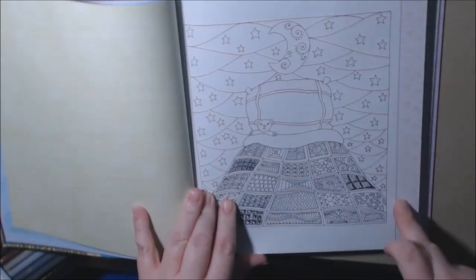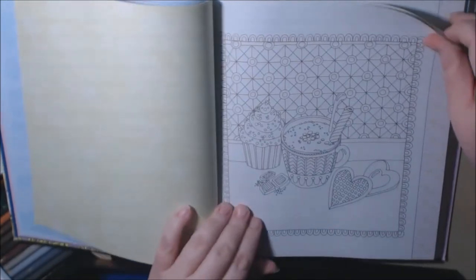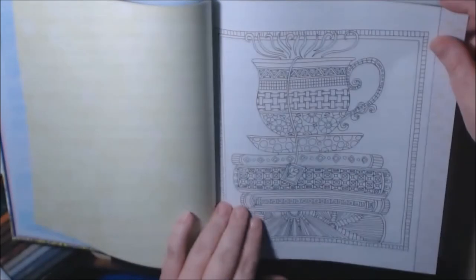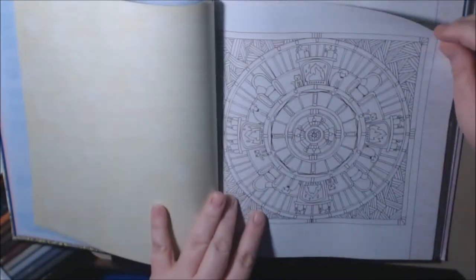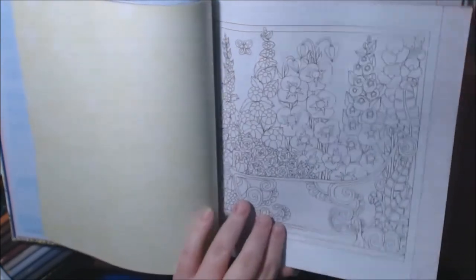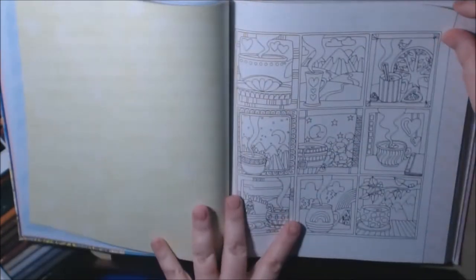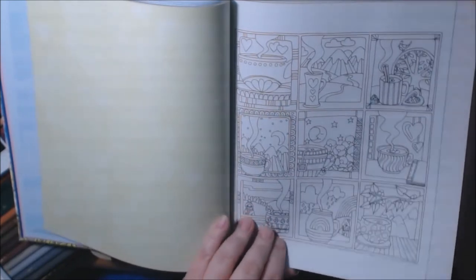Here you see the colored-in ones, and they always have the border colored in on the edge. I like the little hot chocolate and cupcakes. Nice hot bath. Candles. A bathtub full of flowers. Sorry if I'm going fast — there's a hundred pages in this book. Really pretty. This is the one we saw earlier — all the different cups of tea and coffee.